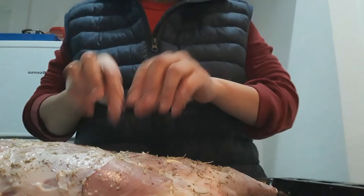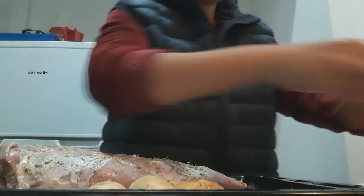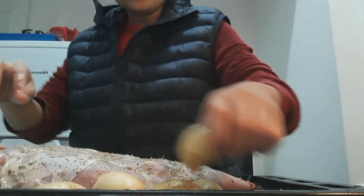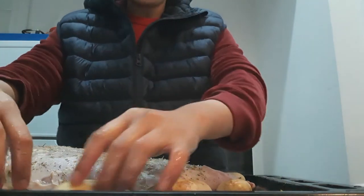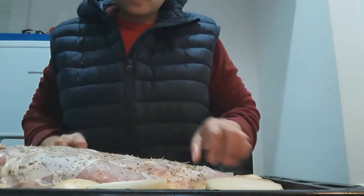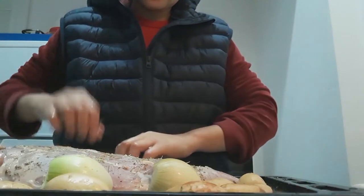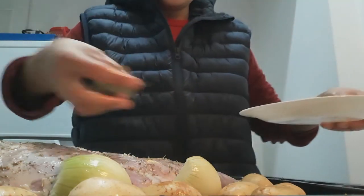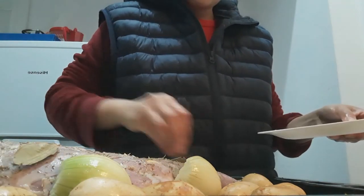Also we're gonna put our baby potatoes on the side. It's up to you how many potatoes you want to put — for me I like twelve pieces, that's enough. And we put our onions, it smells so nice! And we put our bay leaves — dry bay leaves.